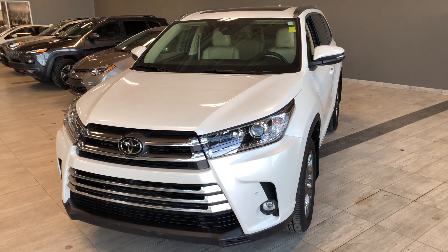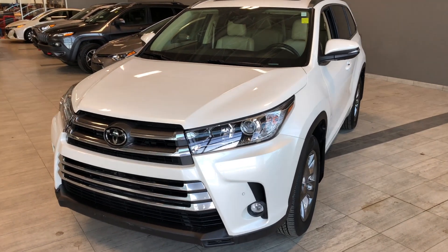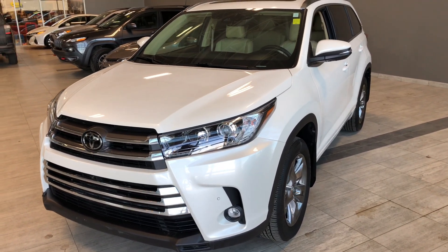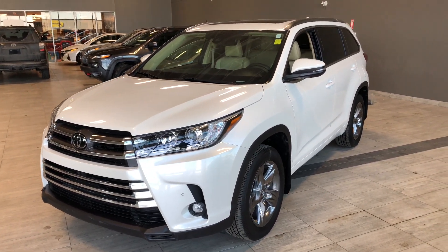Some of the great exterior features on this Highlander include 3M on the front bumper, hood, fenders, and side mirrors. Other great features include parking sensors on the front and rear bumper, a proximity smart key system, and a power liftgate.